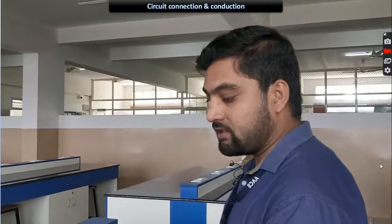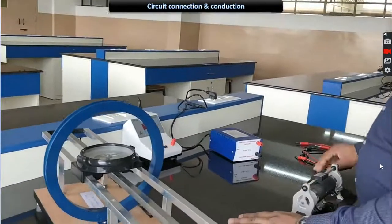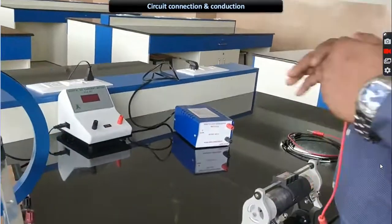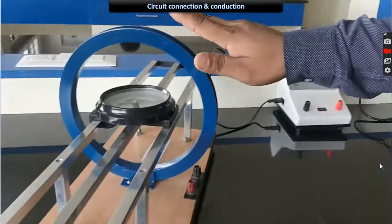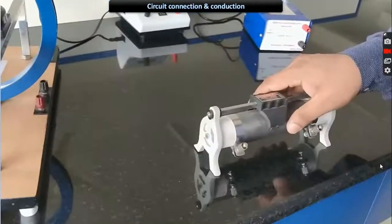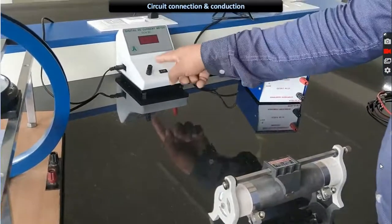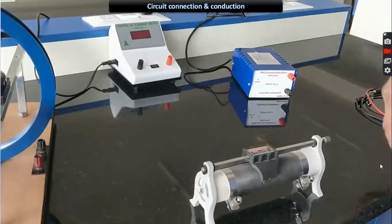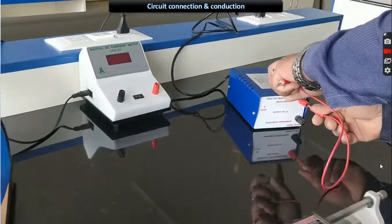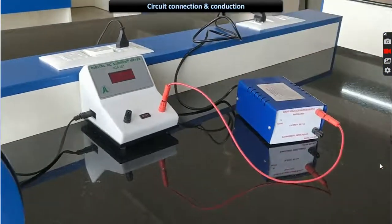Coming to the circuit connection: we have to verify the value of the horizontal component of Earth's magnetic field BH. For this we need power supply, the current meter, the circular coil, and the rheostat. We have to connect everything in series — end-to-end connection. Connect from power supply to current meter, current meter to coil, coil to rheostat, and rheostat back to power supply.